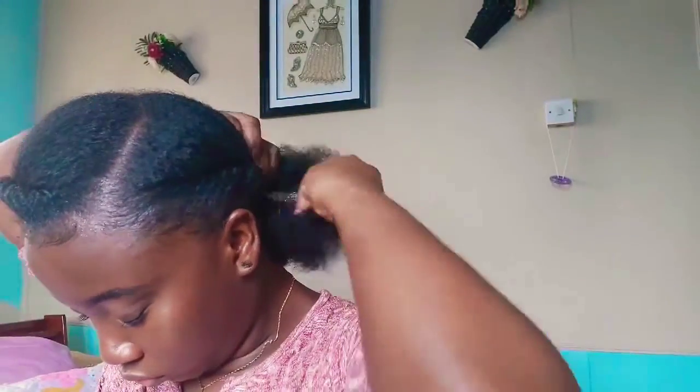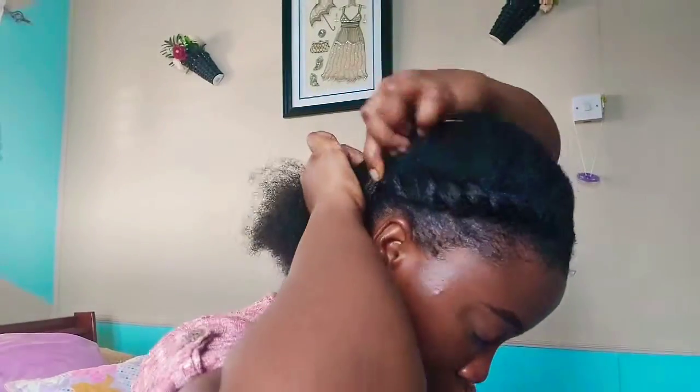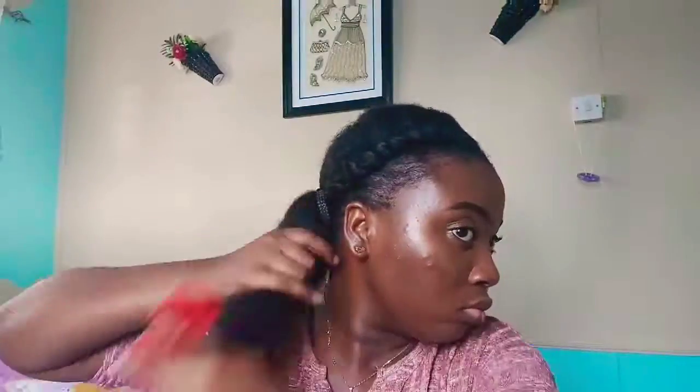I'm going over to the other side and pretty much doing the same thing — flat twisting right from the temple over to just above my ear. Actually, I'm going to braid this one right around the head to the other side. I have these little clips that I love, and that's what I'm going to use to secure my ponytail. I'm just combing out the hair to ensure it's all neat and pulled through.